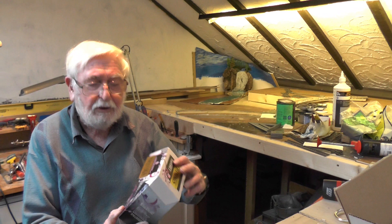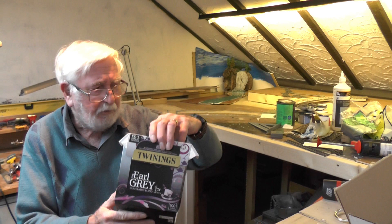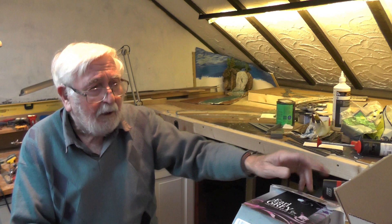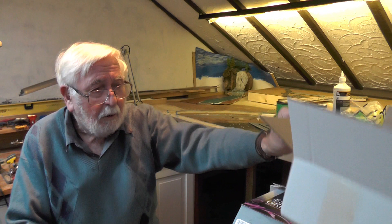The next part of the waterfall corner operation involves two boxes: Twinings Earl Grey tea — you could use anything you like, really; you could use PG Tips or Yorkshire Tea, it doesn't matter, but I happen to like Earl Grey — and a random cardboard box.